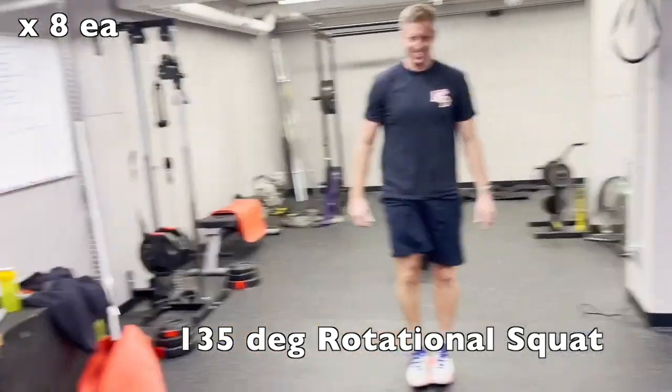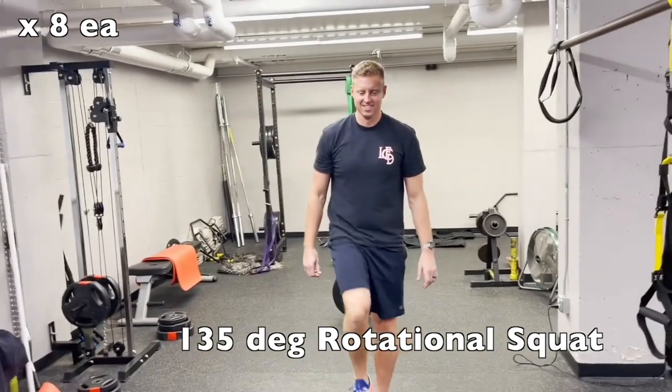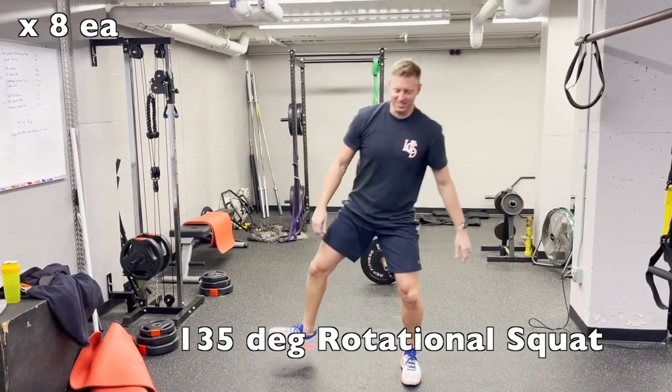For the 135-degree rotational squat, you're going to want to start with your feet next to each other and then rotate off — in this case your left hip — back past 90 degrees to about that 135-degree position.